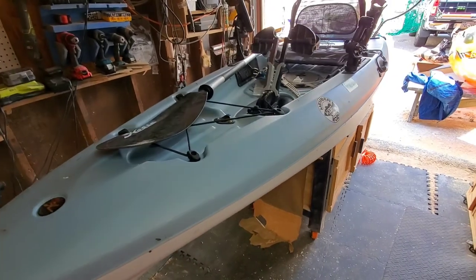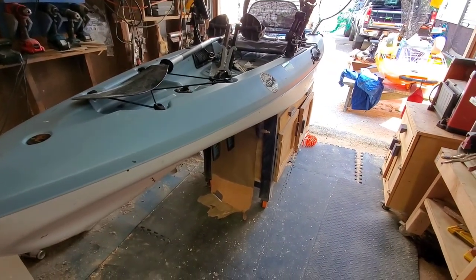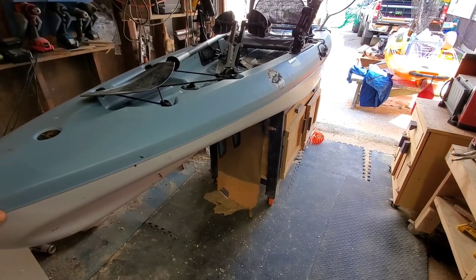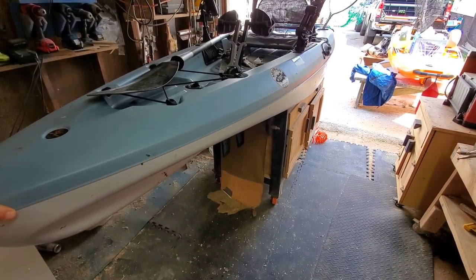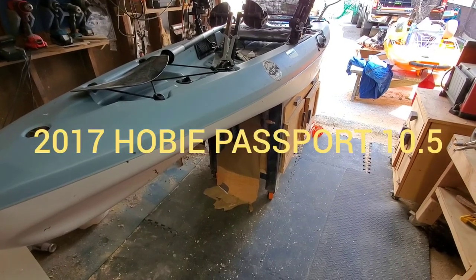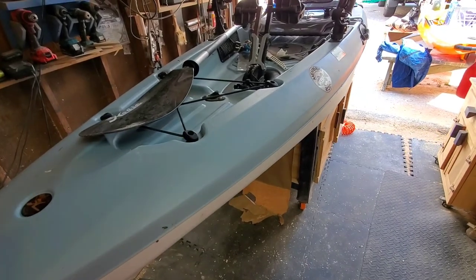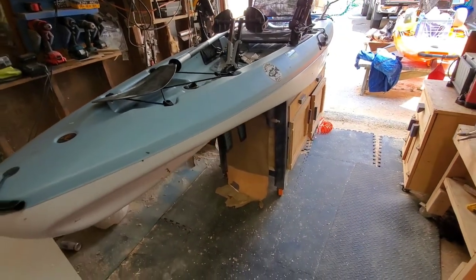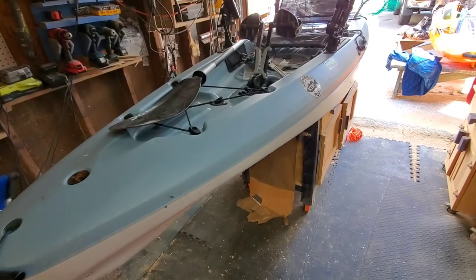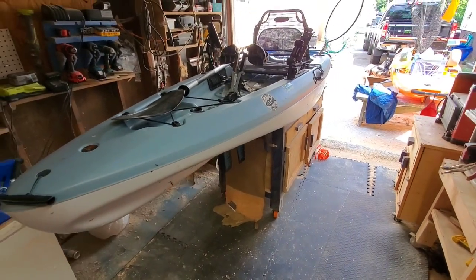I just went through a little review on my kayak setups. This one here is the Hobie Passport — it's 10 and a half feet. I've had this for a few years now and I like it. It's fast, it's easy to get around with. It's not the most stable and it doesn't come with many bells and whistles, but for the price you're really not going to beat it.